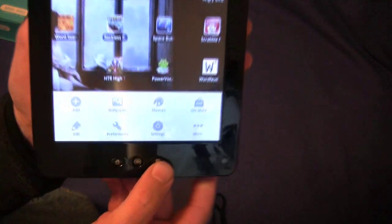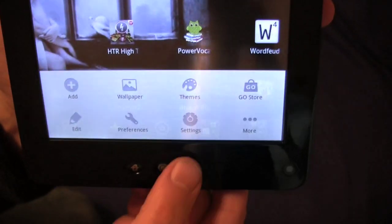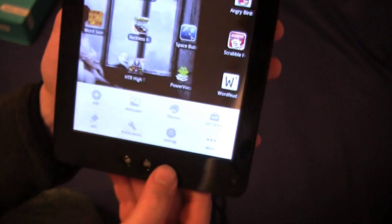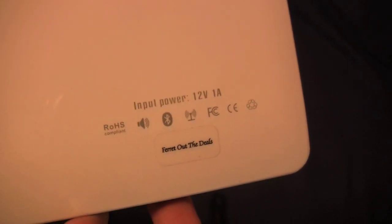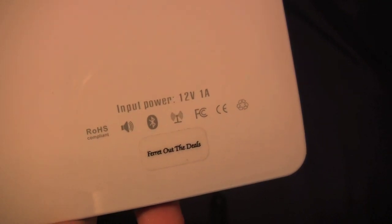This button over here is for settings. Any page or app you're in, if you hit that it will take you to the settings for that, and if you hit it again it goes away. There's a speaker on the back. It's got Bluetooth, Wi-Fi, all that good stuff.